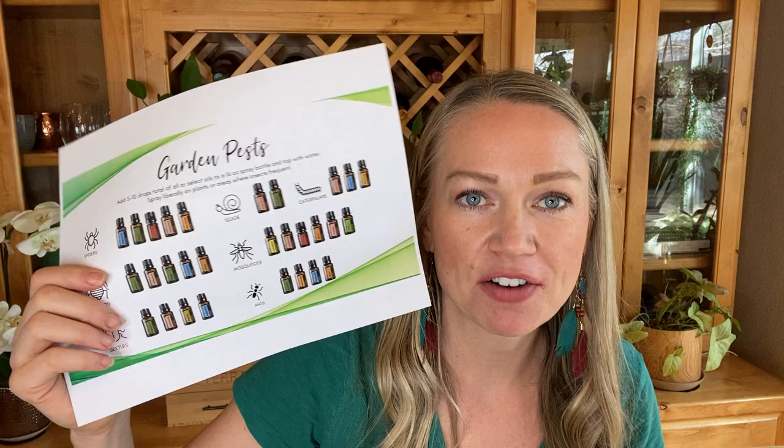If you want to know more specifics about essential oils for certain pests, on the blog I'll have a breakdown specifically for essential oils that are effective against spiders, aphids, beetles, slugs, mosquitoes, ants, and caterpillars. The great thing about using essential oils is they do not kill or harm these little animals — they just repel them, so we're not doing any damage to nature while still helping our plants thrive and feed us.